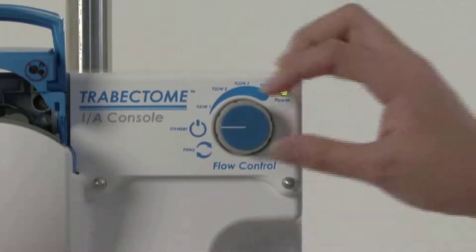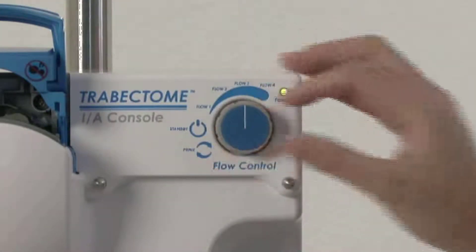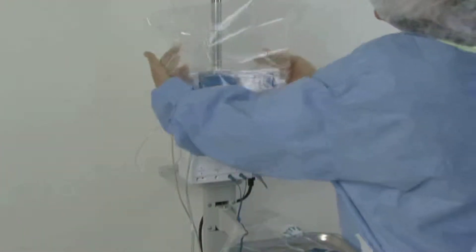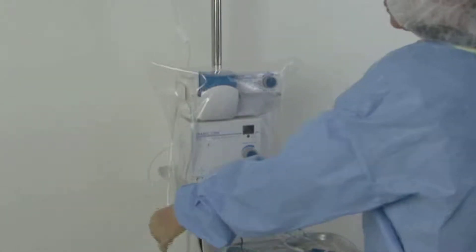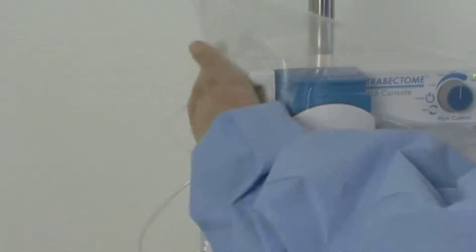Turn flow control to standby until the foot pedal is positioned for surgery. Then turn flow control to the physician's preferred surgical flow setting, typically flow 3, the 12 o'clock position. Cover and secure the small drape over the IA console and high-frequency generator, and check that the irrigation tubing is not kinked.